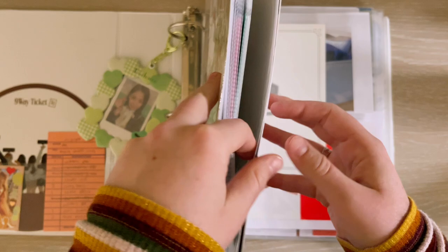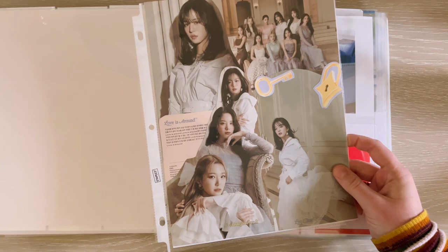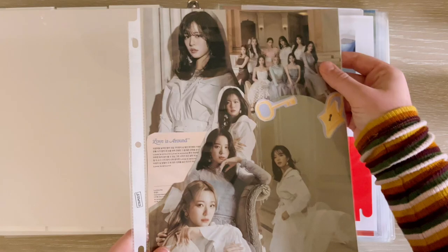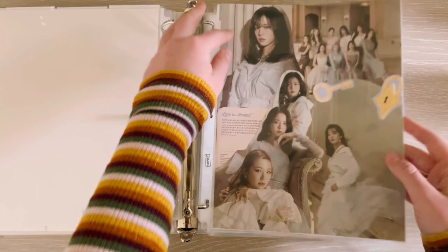I also have a binder cover collage using the After Midnight version of Midnight Guest. This one is not my favorite — there weren't a lot of things to choose from in this album. I used a group picture and a unit picture to contrast each other, plus pictures of her, some little lock and key design elements, and her unit song 'Love Is Around.' I just didn't feel like Midnight Guest had a lot of good stuff to choose from in terms of collaging, which is kind of unfortunate.